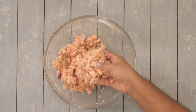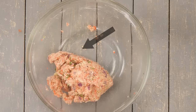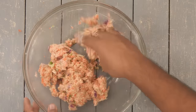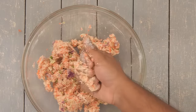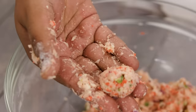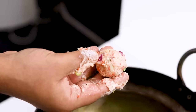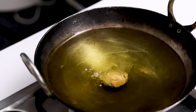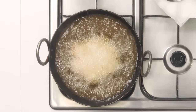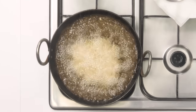Our vegetable mixture has combined together and it is starting to flow down similar to kinetic sand, which is a good sign. Now we are going to make the manchurian balls — just take a little portion and shape it into a ball; any size is fine. We are going to add them to medium hot oil. Don't add to very hot oil, otherwise the maida and corn flour will remain raw in the center, which is not appetizing at all.